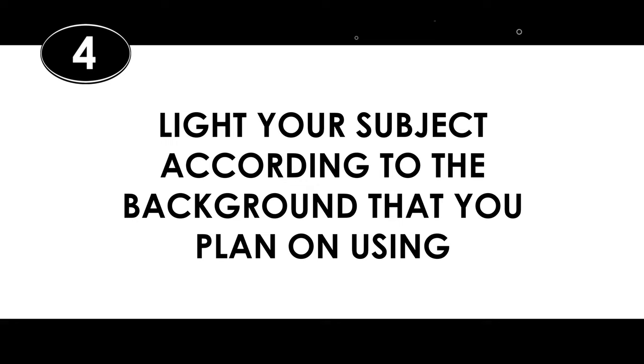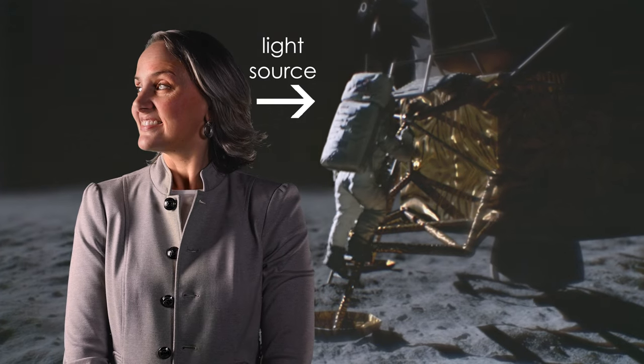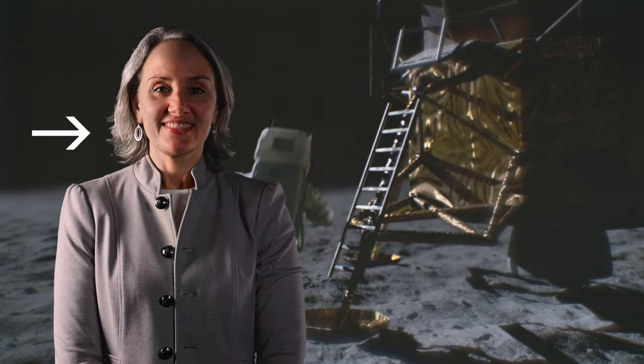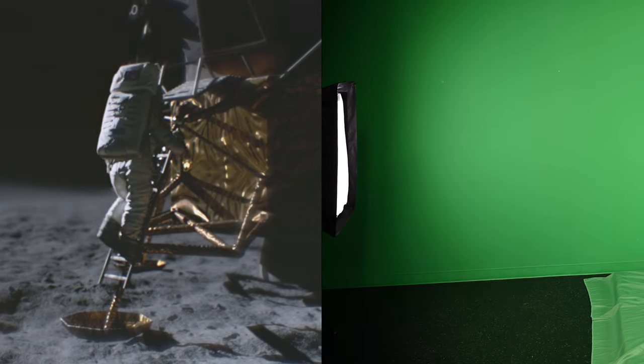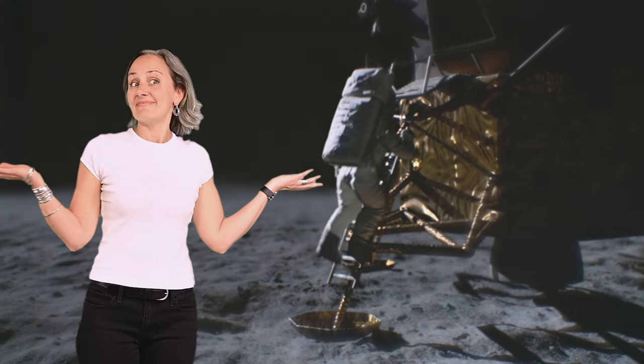Four: light your subject according to the background you plan on using. First, you want to know what background you're going to use before you even start shooting. Then light your subject as if they were standing in that background. For example, if in your final composite your subject is going to be walking on the moon with the light hitting them on the left, light your subject from the left. Also pay attention to how bright the light source is in that background and light your subject accordingly. You don't want to have a really bright subject in a dark environment because it won't be convincing, and vice versa.